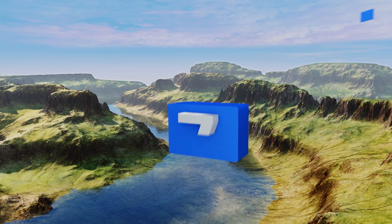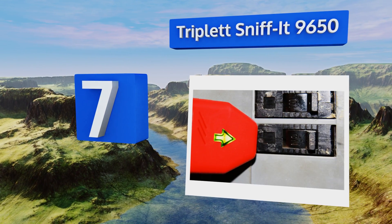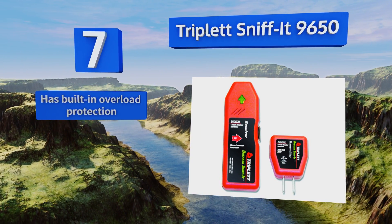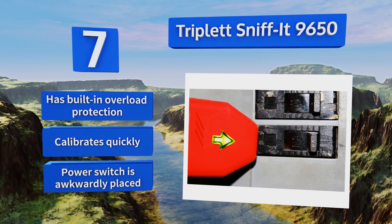At number seven, the Triplett Sniff It 9650 has a special microprocessor inside, reducing the number of false positives you'll encounter and limiting the amount of time you'll spend walking back and forth from the breaker. It's equipped with built-in overload protection and calibrates quickly, but the power switch is awkwardly placed.